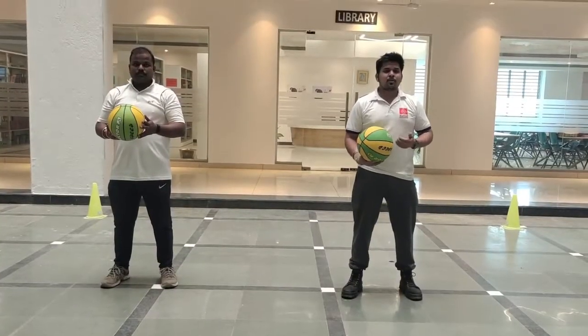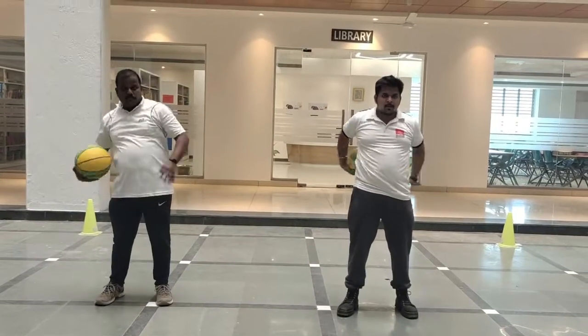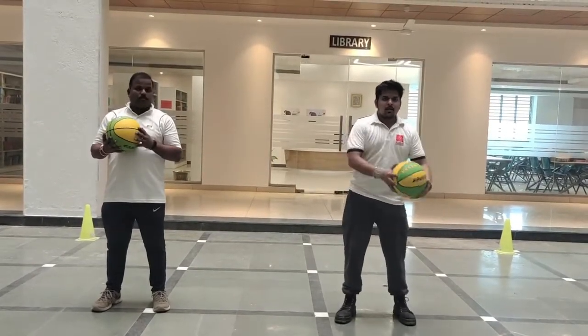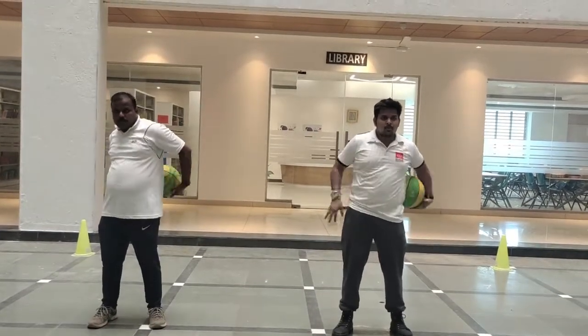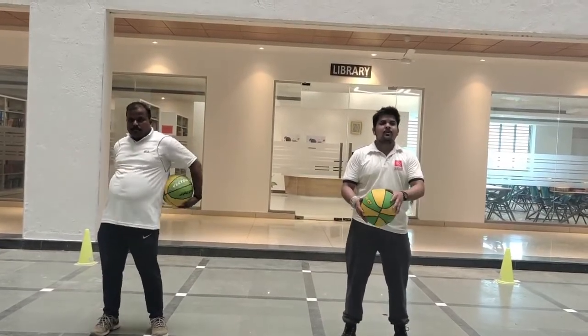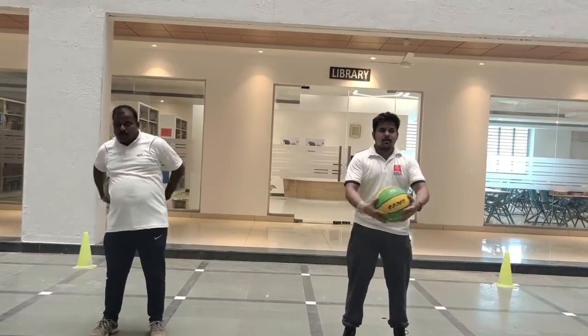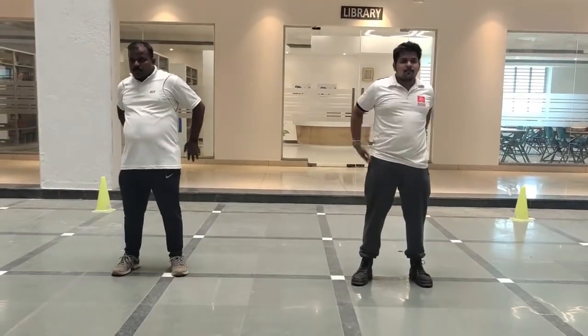Now, same way we have to rotate the ball around our waist. Just watch. 1, 2, 3. Now let's begin. 1, 2, 3, 4, 5. Now reverse. 1, 2, 3, 4, 5.